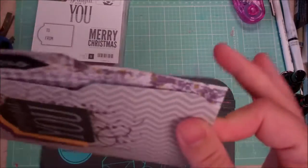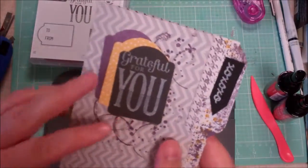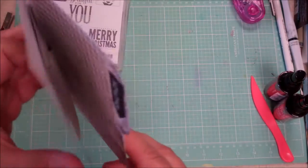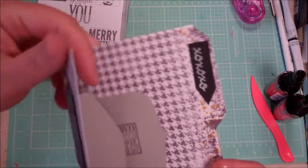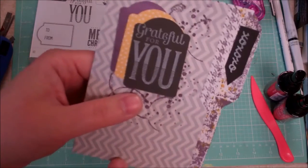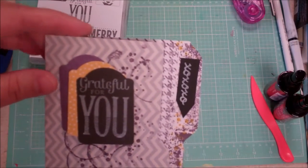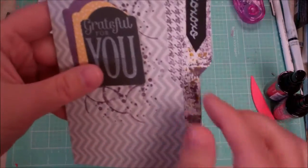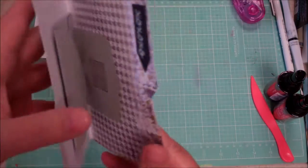From that I made a file folder card, which looks like a little filing folder you'd have in a filing cabinet with the tabs. It was very easy to make and I'll go through that in a future tutorial. I took an A2-sized card — five and a half by four and a quarter once folded. This was a pre-made one I got in a recent haul from Tuesday Morning with the gray chevron. I cut a little bit off one end and then did the file folder punching.